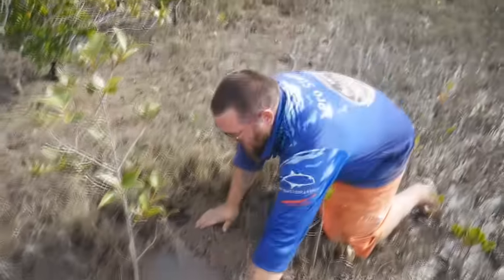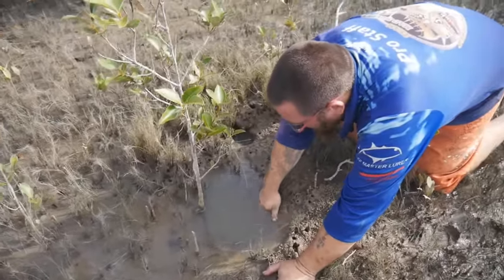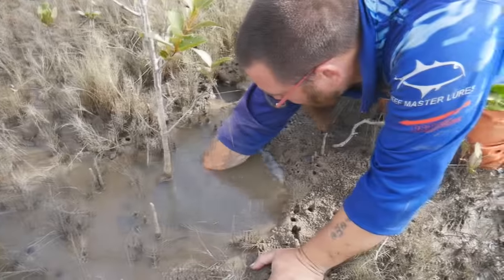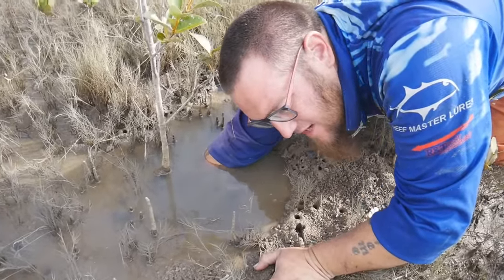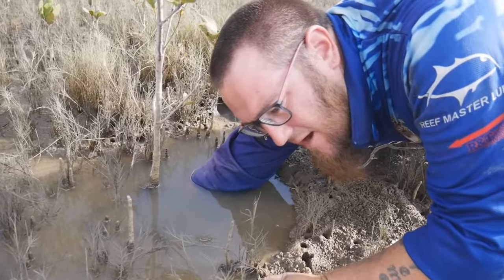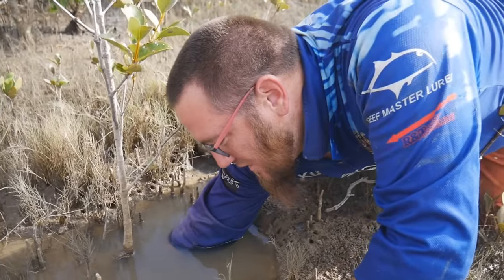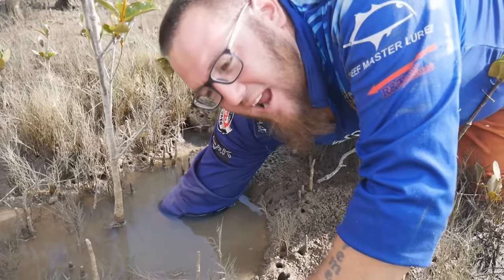This is where it gets a bit tricky. The best thing to do is you slide your hand down the hole, keeping it just under the mud very slowly. When you feel the crab, you have to move your fingers ever so slowly. I haven't felt one yet.